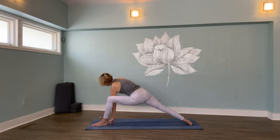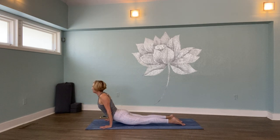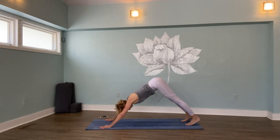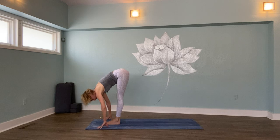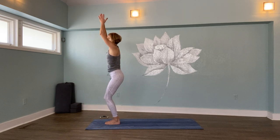Look down — vinyasa low plank. Upward facing dog. Downward facing dog. Breathe in, exhale out. Look forward, walk or jump to your hands. Halfway lift. Bow. Thunderbolt. Prayer twist to your right.